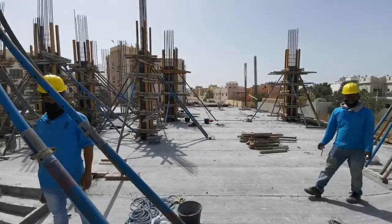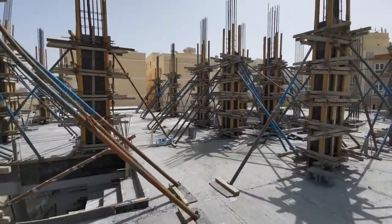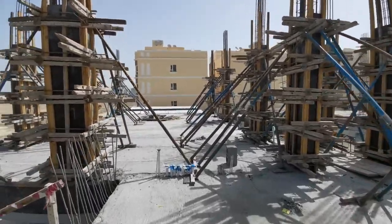This is Villa 1. Today they are planning for the concrete pour for Villa 1 columns. All columns are ready — I have deeply checked and there is no issue.